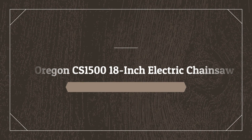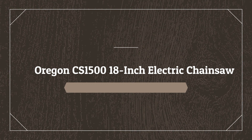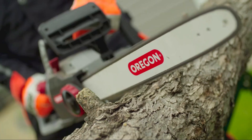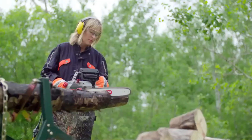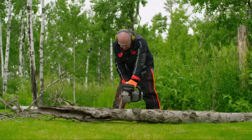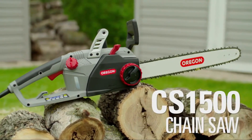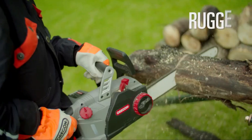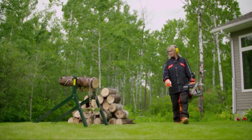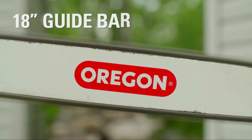Number 5 on the list is the Oregon CS1500 18-inch electric chainsaw. Cutting firewood with a dull saw is not fun. To make it easier to maintain a sharp tool, Oregon created a self-sharpening electric chainsaw with plenty of power. The CS1500 has an 18-inch bar and a self-sharpening lever that grinds a fresh edge onto the chain's cutting teeth in 3-5 seconds. It has a 15-amp motor, an automatic oiler, a reservoir view window for bar lube, and a toolless chain tensioning system which allows the user to adjust the chain to the proper tension and lock it back into place with ease.